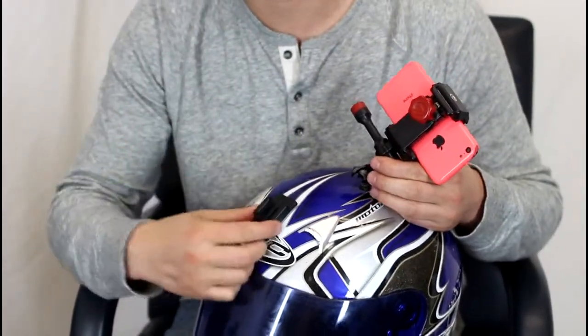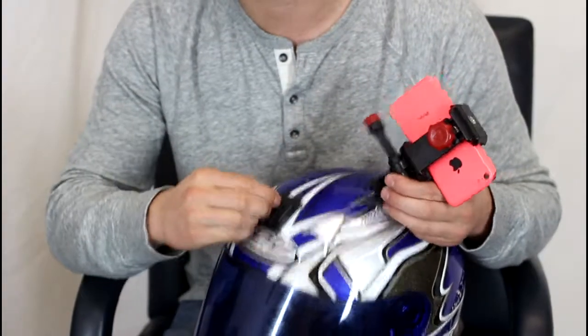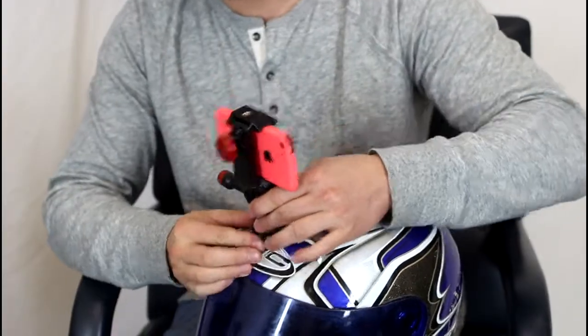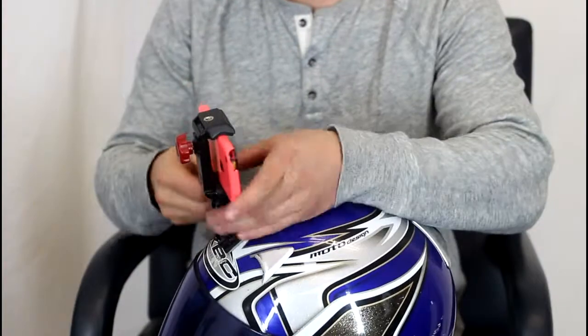The next thing you do to get on the helmet is you just grab one of these sticky mounts that are actually GoPro compatible — it comes with the package. So slap it on the helmet, clip it in, and you're ready to film. You can see it's really secure — it's definitely not going anywhere.